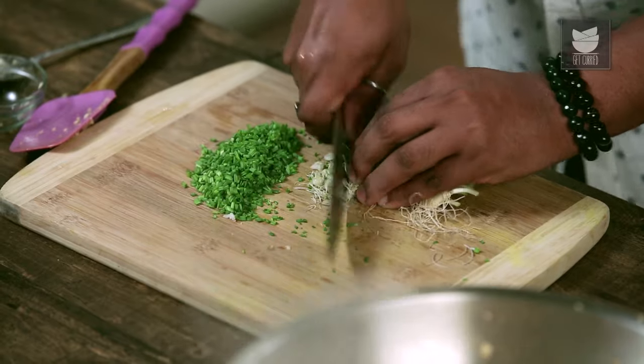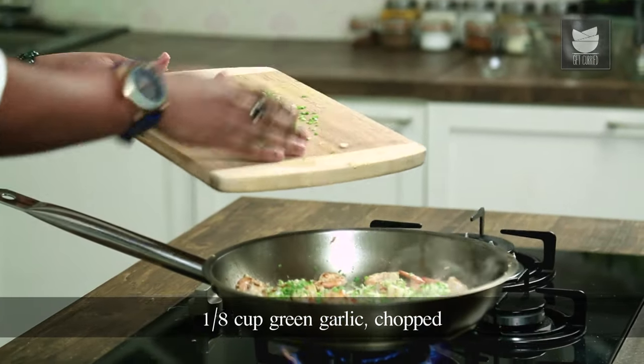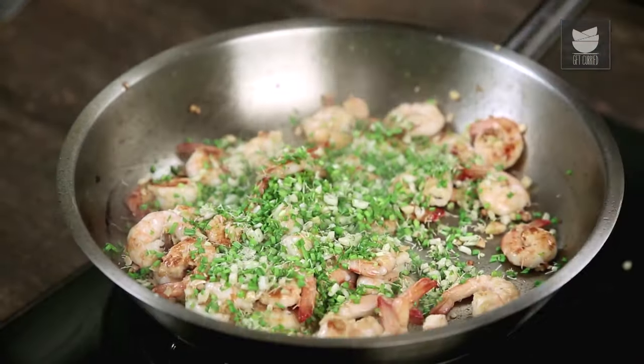We're going to use that with the roots and the leaves. Time to add in the chopped green garlic to the prawns. You will see that the flavour of the prawns, because of the fresh garlic, kind of doubles up.